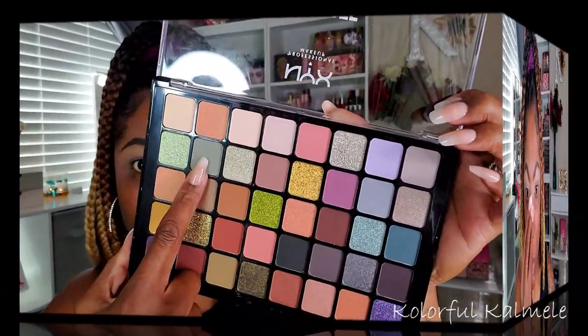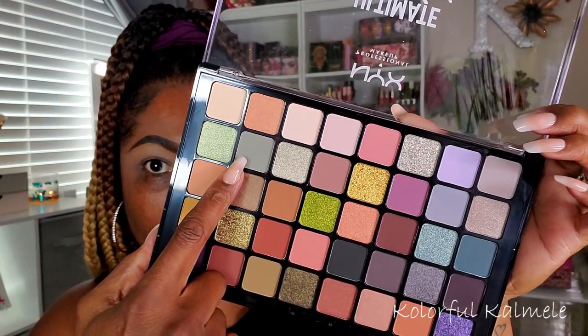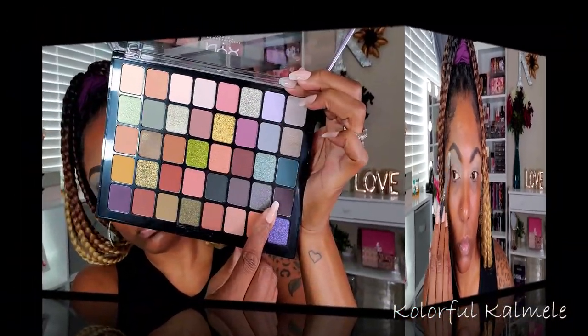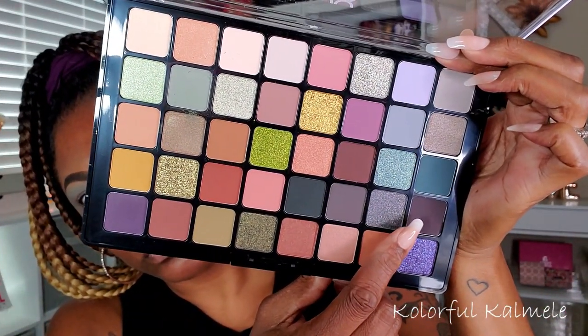To start the look I'm going into a light gray shade — I wanted to do a nice cool-tone look today. I'm just taking that shadow on a fluffy brush and blowing it out all over the upper portion of my lid. You know, when I start a look with a light shadow, I'm using it more as a transition shade, just blowing it out.